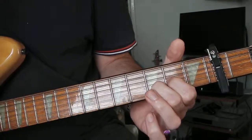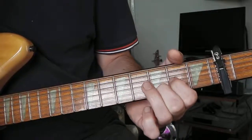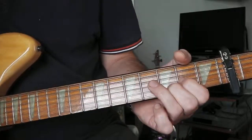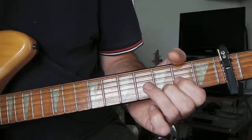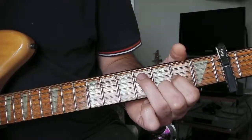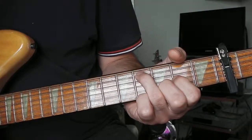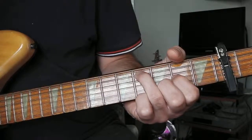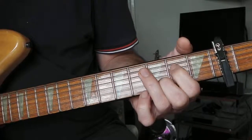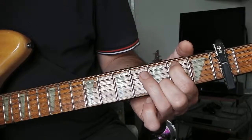I'm not going to involve the first string here. The alternating descending bit goes: fourth string open, second string third fret, fifth string fourth fret, second string again. Then I move that index finger across from the D to the fifth string second fret, second string again.